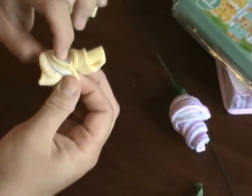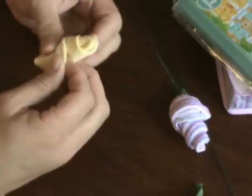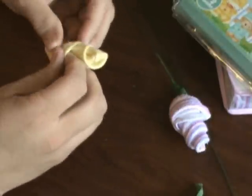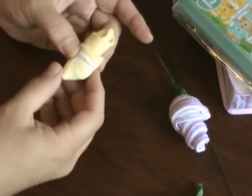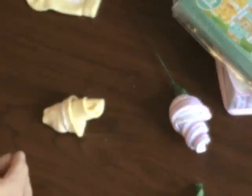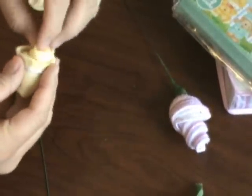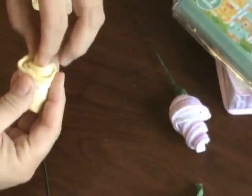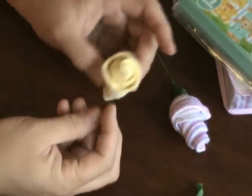Then you take the open part of the sock and turn it in and up. The little tag can interfere a bit, but you can play with that. This is what you're left with — a tiny little baby roll. You can kind of play with it and get it to look how you want. It's really kind of cute.